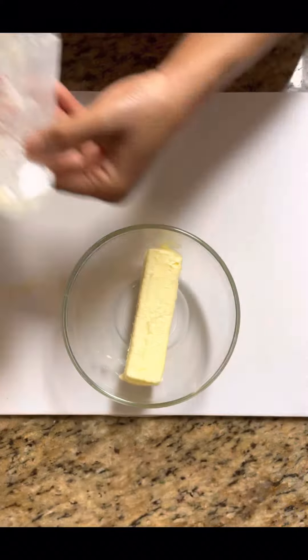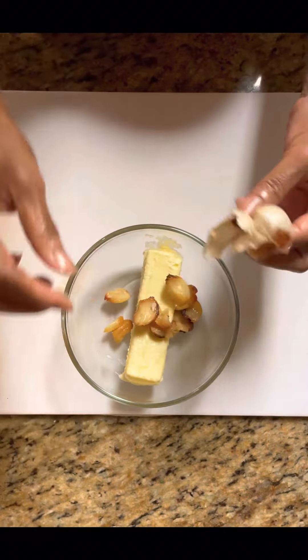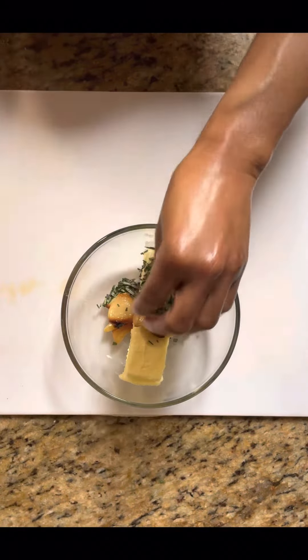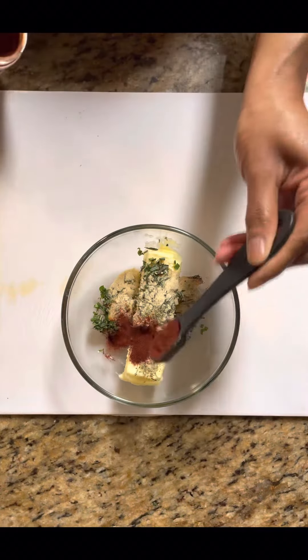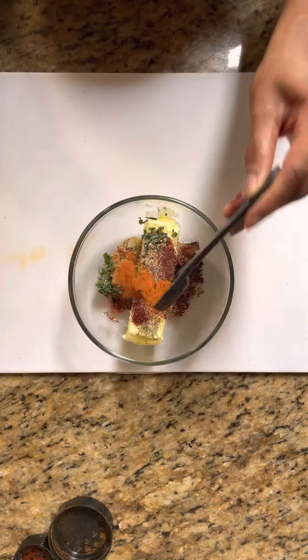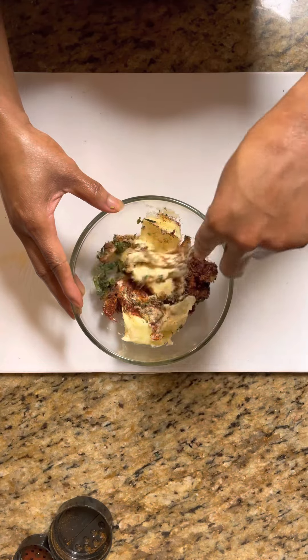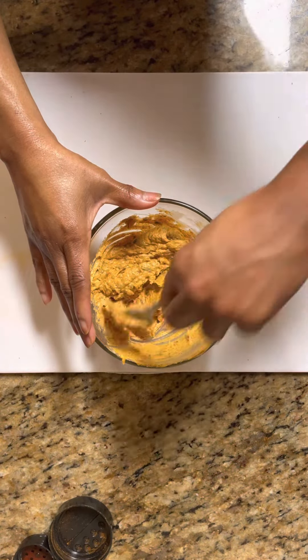We're going to start with our compound butter. We're going to add in our stick of butter. I roasted a whole bulb of garlic, so we're going to add that in there. Then we're going to add in our chopped fresh rosemary, our oregano, our dried thyme, salt, onion powder, smoked paprika, black pepper, and some cayenne pepper just for a little kick. We're going to give that a good mix until it's nice and creamy and combined like this. We're going to sit that to the side.